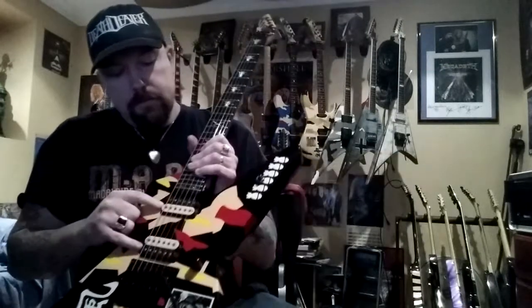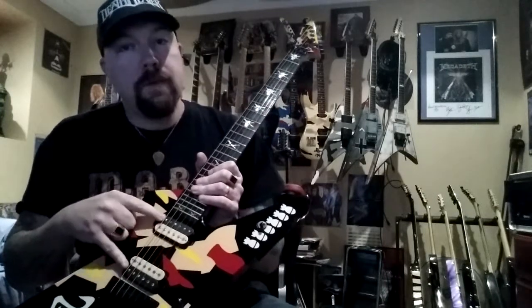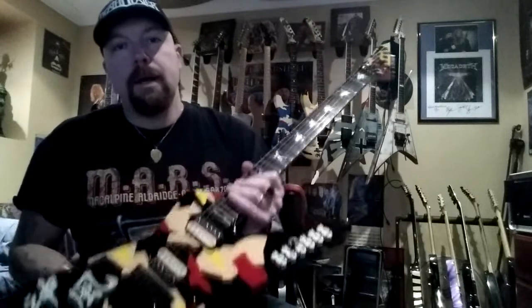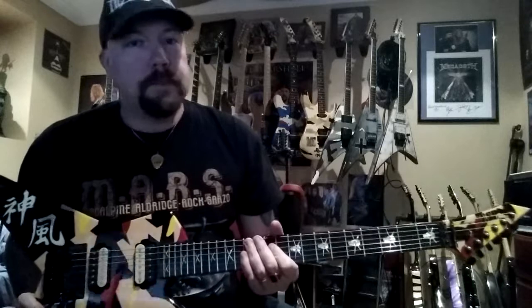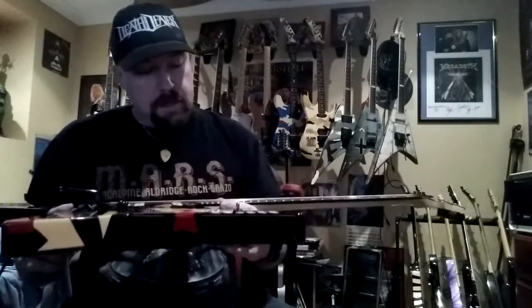I've got EVH pickups in here out of a US PV Wolfgang. I think these pickups are the finest sounding pickups on the planet, and I'm putting these in all of my live and recording instruments right now. Gorgeous piece of gear — ebony board.